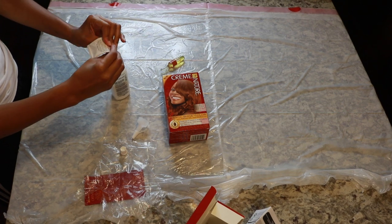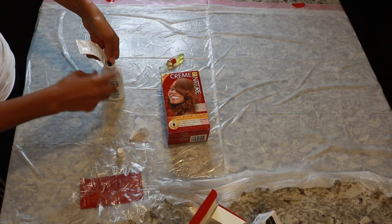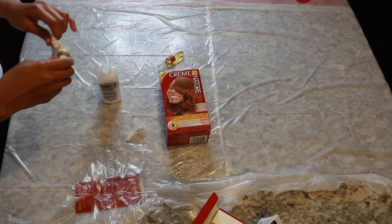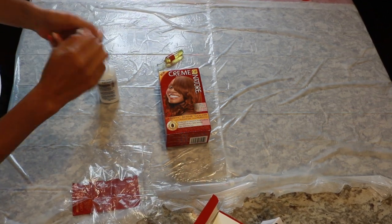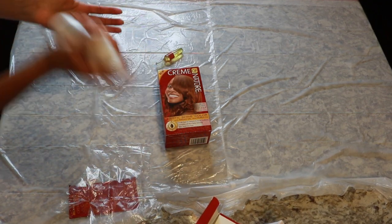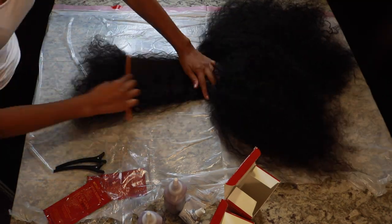One thing I noticed after I finished coloring the hair was that this color does not come with the lightening packet. The color I typically use on my natural hair is the ginger blonde color and that one comes with the lightener — I think that's what helps ensure I get the color that's actually on the box no matter how dark my hair is. So one little tidbit: this one doesn't come with the lightener, so if you're trying to get the exact color on the box and your hair is dark, you might not get the exact color you want.